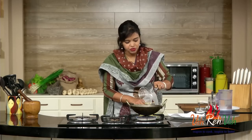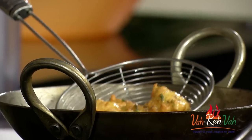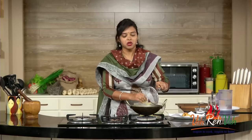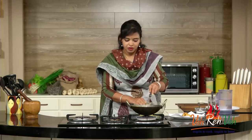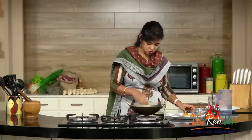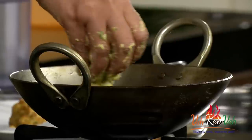Here you can see these have become a nice golden color. This is the perfect color. I'm going to transfer them onto a paper towel. Because I'm frying on a medium flame, the gobi inside will also cook nicely. I'm going to fry one more batch - just drop the pieces little by little.